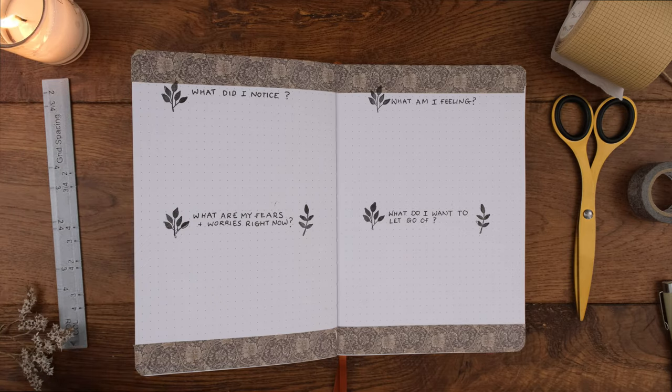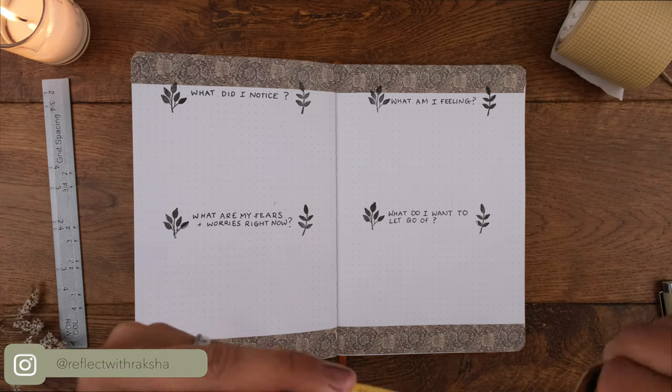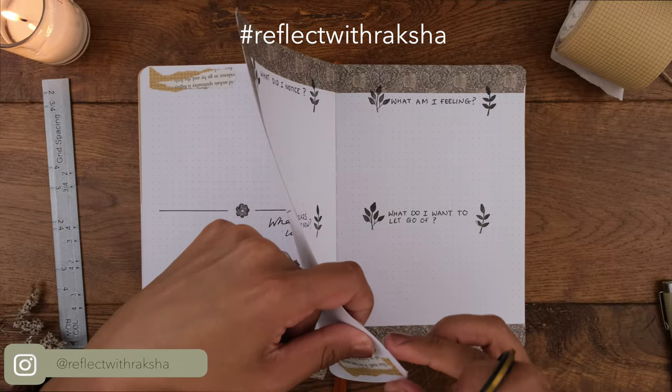If you decide to set these up for the month too, feel free to tag me on Instagram so I can share your posts. Use and follow the hashtag #ReflectWithRaksha to see spreads from the community as well.